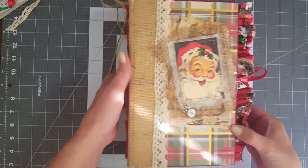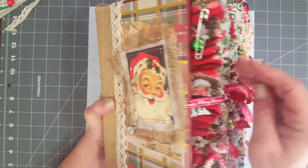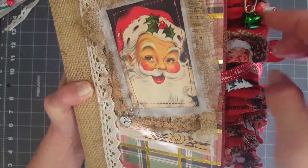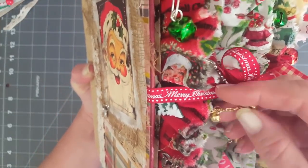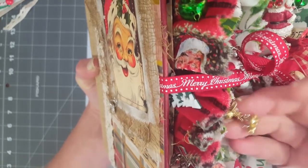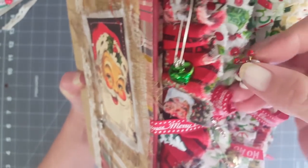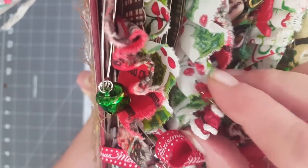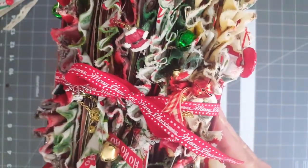Let me show you the edge of the book because it is stuffed with lots of fabrics. On the fabrics I put lots of charms - some are on safety pins, some are on little bow pins, and I have a couple on chain with some little tiny bells. There's a charm - these are super cute, they were actually wine glass markers - but it was a whole set.